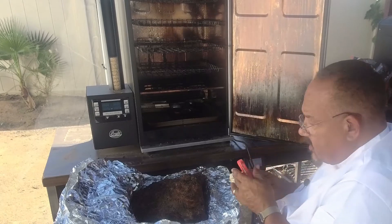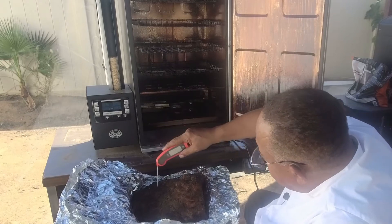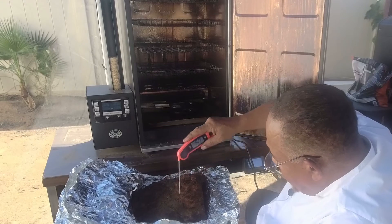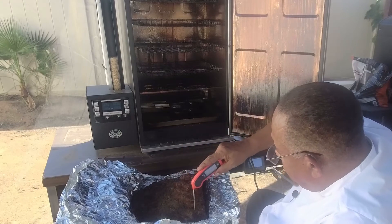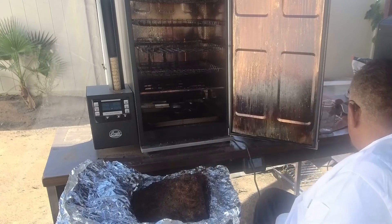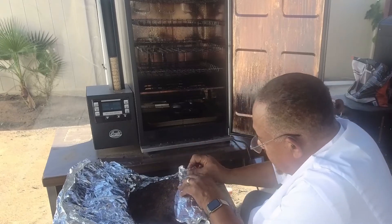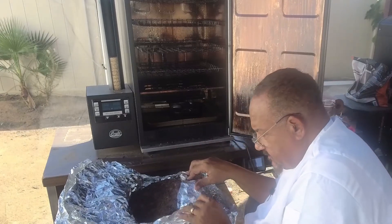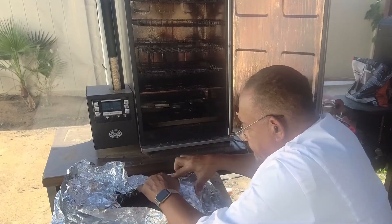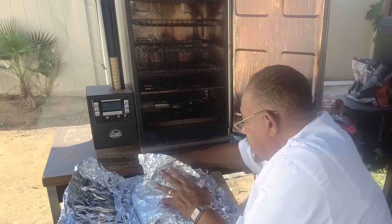I'm going to check this pastrami. It's reading 156, 159, 160 — so it's ready to be wrapped. It's cooked in the middle, ready to be wrapped. So we're going to wrap it in foil — get it as tight as you can get it. I've got two pieces of foil, so I'm going to come on it real tight, close that in, and lock in those juices.